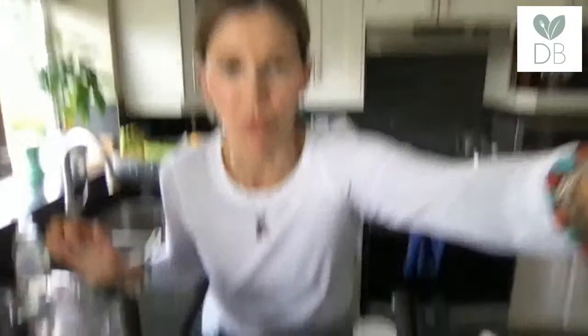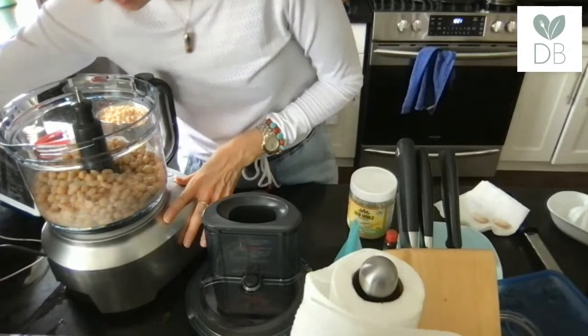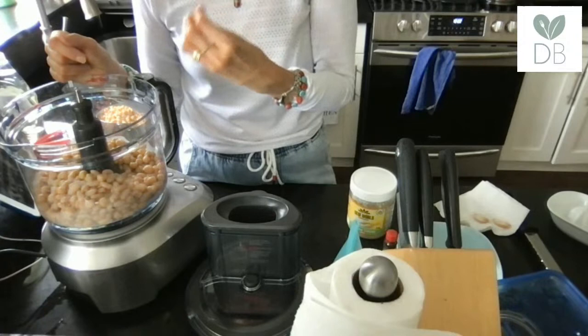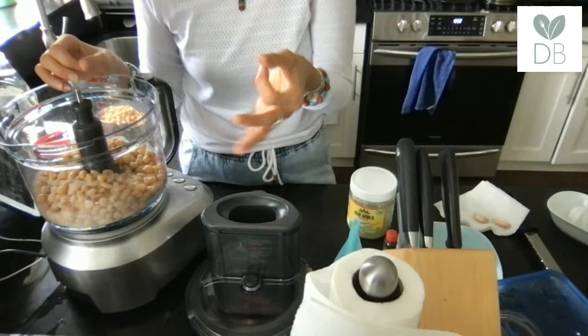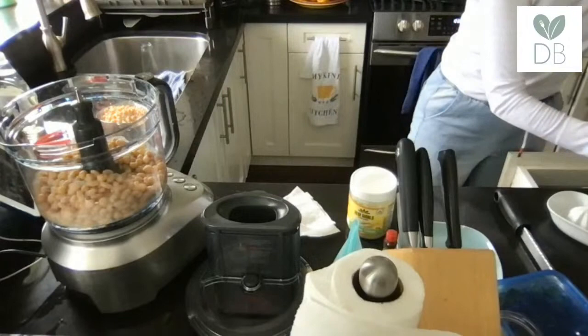I've got a link for this processor because people ask me a lot about it. It's a 16-cup processor, so it's bigger than the average, which is usually 12 cups. I love this because I can double or triple batch hummus, double burger recipes, make bigger batches of date-nut balls — the larger capacity is really useful.